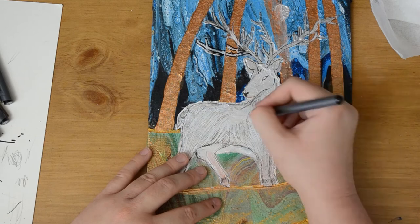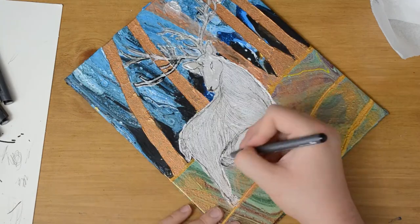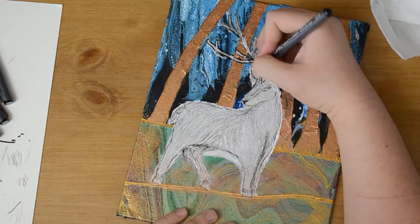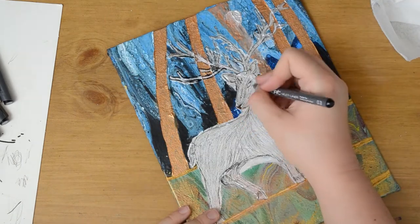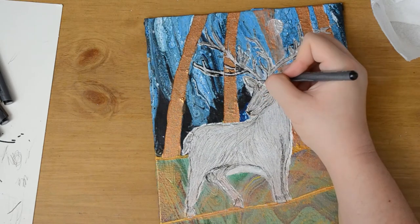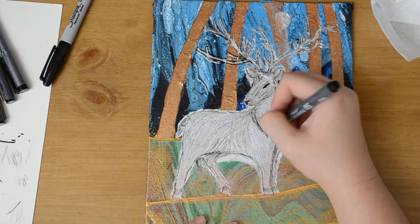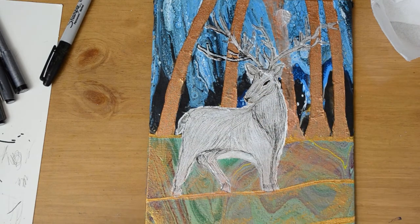My original plan was just to have the deer be completely white without any details. However, due to the painters tape taking up some of the paint, I had to add in details because it became more of a blob, so I wanted to fix that.